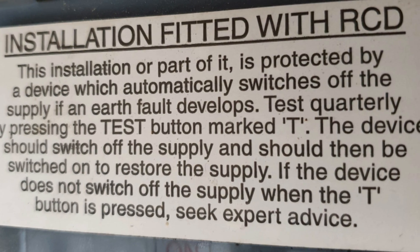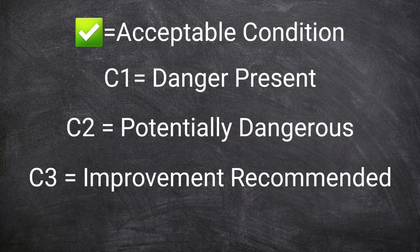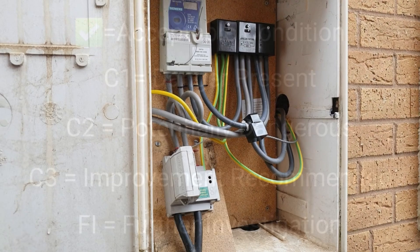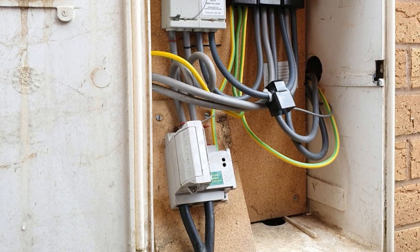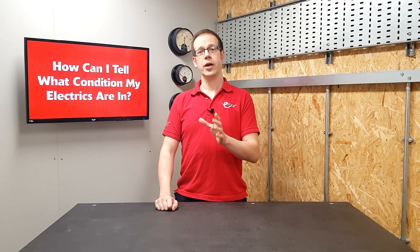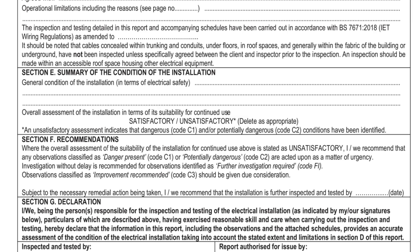A C3 may include such things as important labels being missed from consumer units or fuse boxes. In addition, an inspected item may be given a code of FI, meaning further investigation is required. This indicates there may be a C1 or C2 problem lurking somewhere, but due to the limitations of the inspection it's not been possible to verify exactly what the problem is — a good example being if tests have proved the electrical supply coming into the property is not up to the standard it should be. Once completed, the electrician will send you a copy of the report which will deem the installation either satisfactory or unsatisfactory.